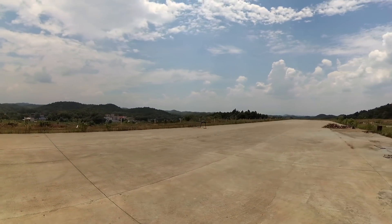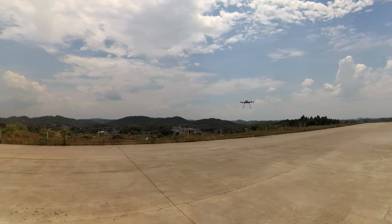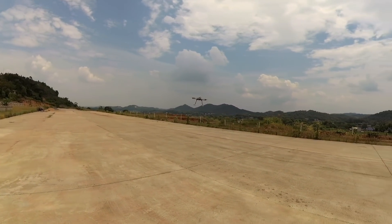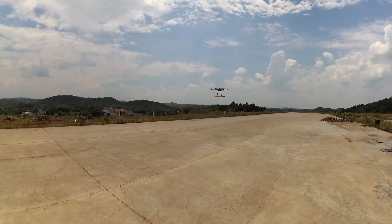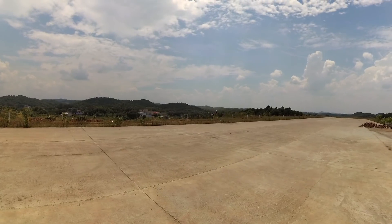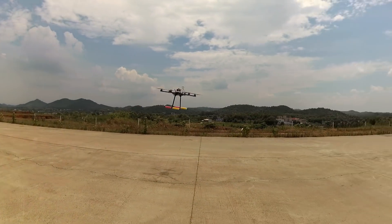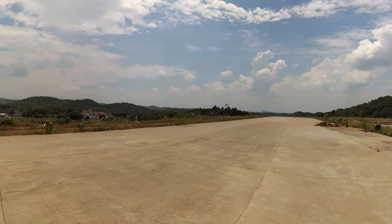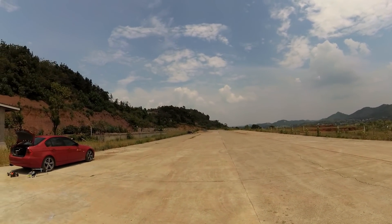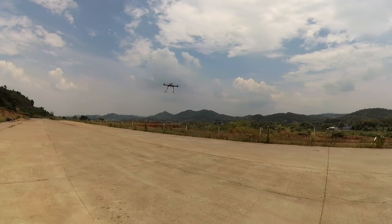I haven't flown big machines for a long time, so I have better throttle control and better speed as well. Flies like a dream. This one can actually carry up to 6kg of payload.